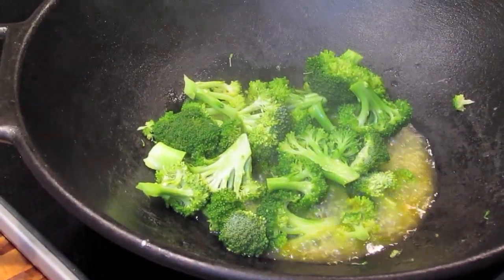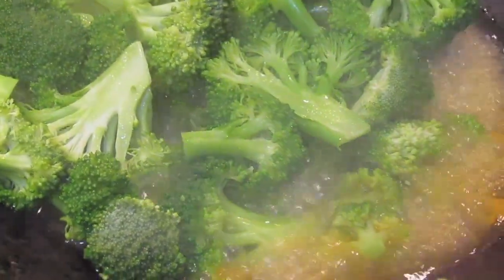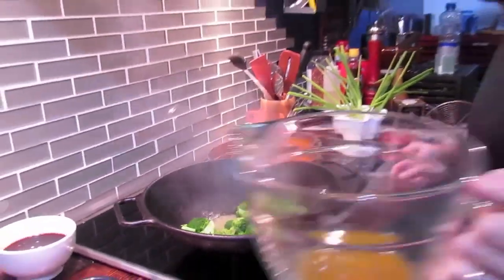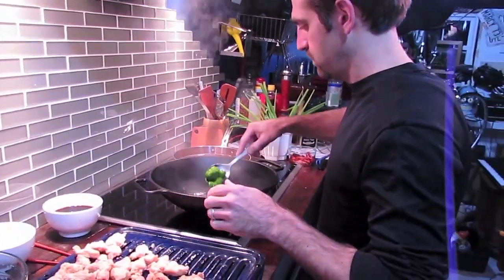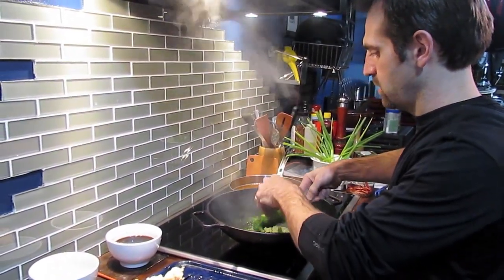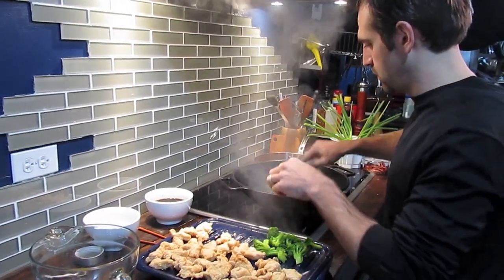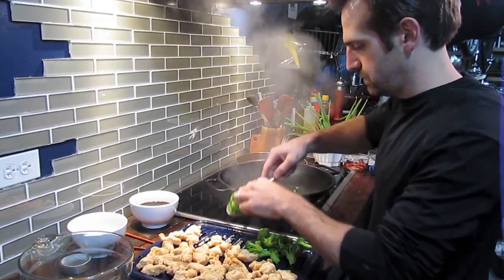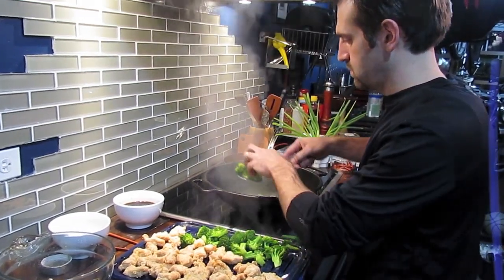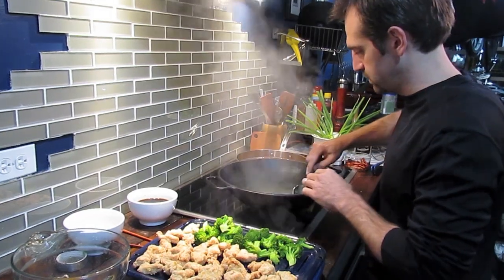I'm going to add a little bit of salt. When it's all done, we can pull the broccoli out and put it on the same tray as our chicken, and let that stock continue to simmer away.